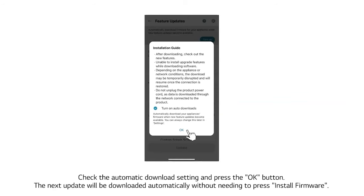Check the Automatic Download setting and press the OK button. The next update will be downloaded automatically without needing to press Install Firmware again.